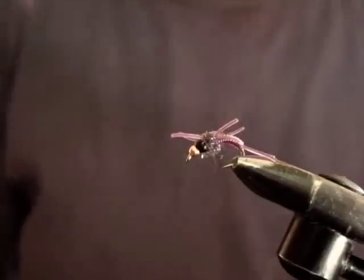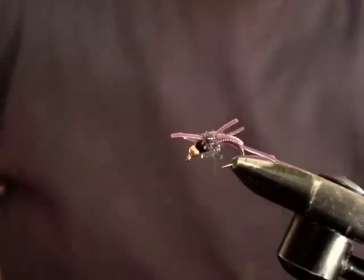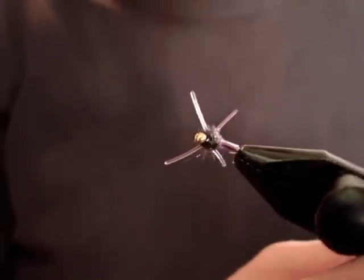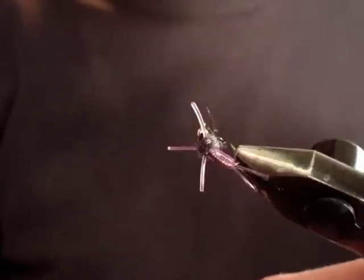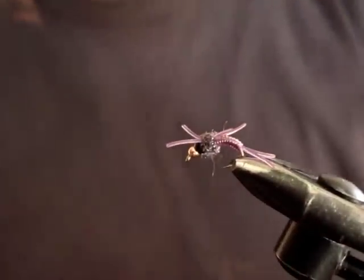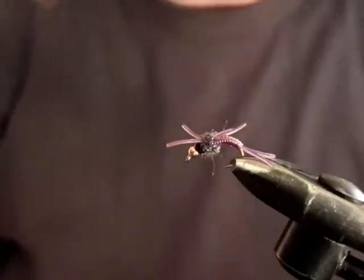Hey guys, Jack Coase here. Thought some of you might like to see how I tie the infamous Gaylord the Conqueror. Here she is in all of her beauty. It's not the one fly to catch all fish, but it's one of those flies that there's something a little bit weird about it, in a good way.